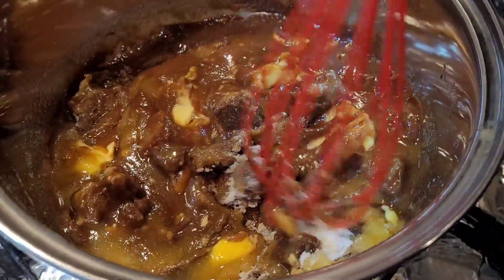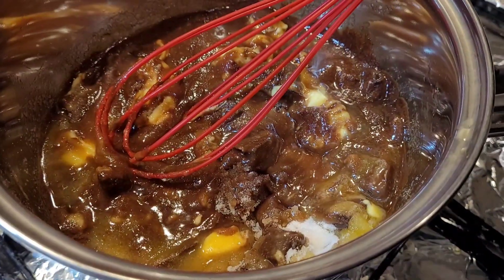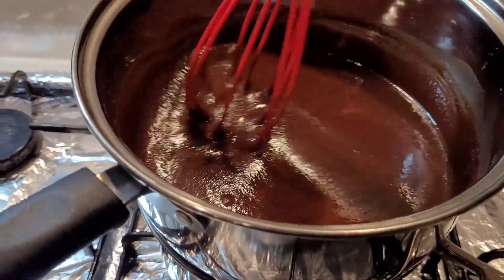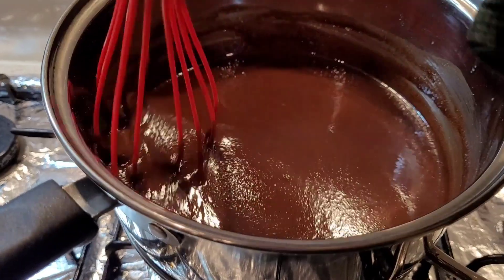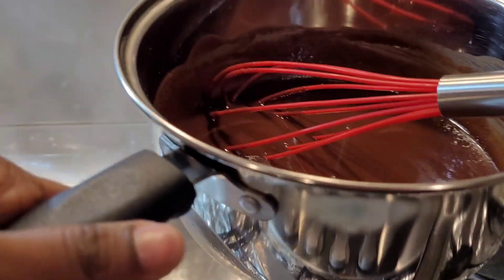Make sure to chop the chocolate and butter so that it melts a bit quicker. Once it turns into a smooth mixture, turn off the flame and set this aside to cool for some time.